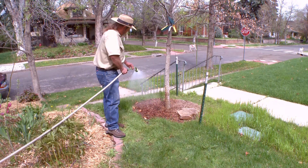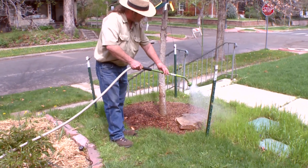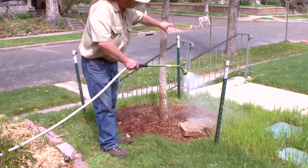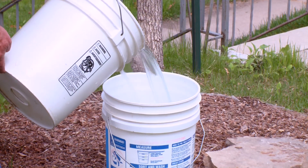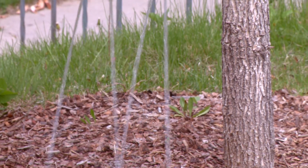The best way to add supplemental water to your trees, if they need more than what your irrigation provides for your lawn, is to use a soft water wand or the bucket method, where you can measure how much water you're actually applying. That way you know you're getting enough but not too much.